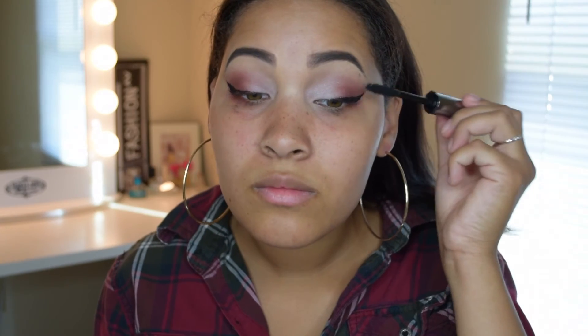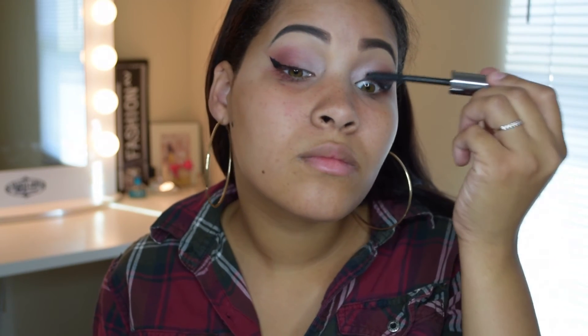To finish off with my eyes I'm going to apply some mascara. I'm using the Benefit Cosmetics They're Real mascara in the shade black.